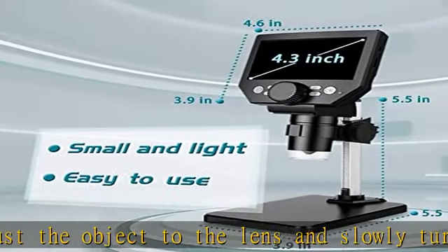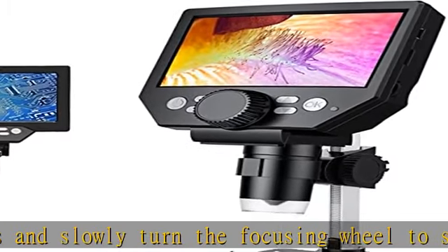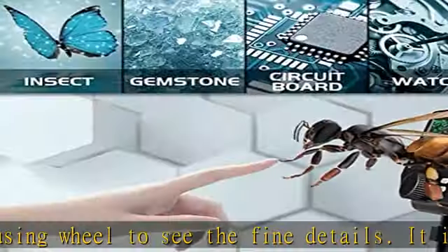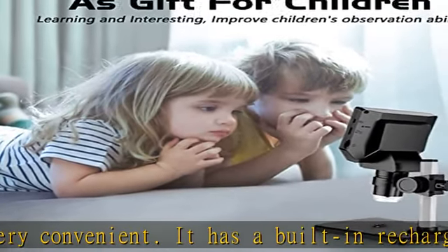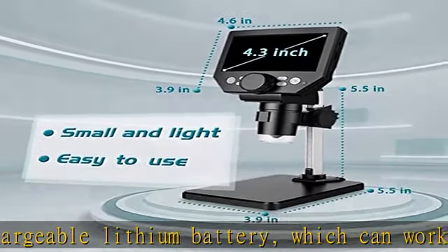The 4.3 inch high definition LCD screen and 32 GB card allows the microscope to capture a clear, detailed view of the object, record video, and record a clear micro world experience. The images and videos obtained during observation are saved to a 32 GB micro SD card, which is included.